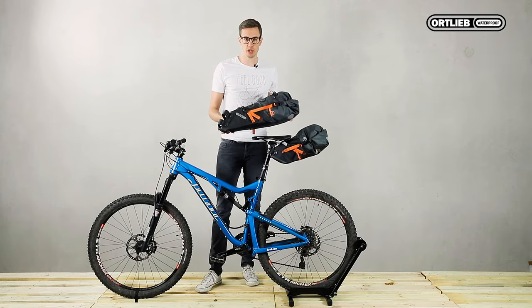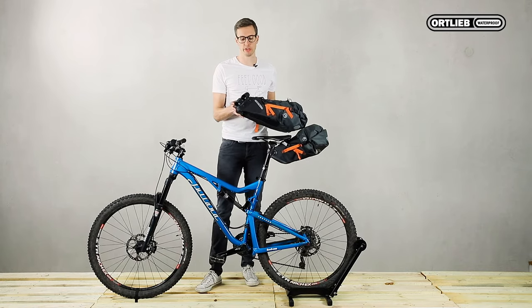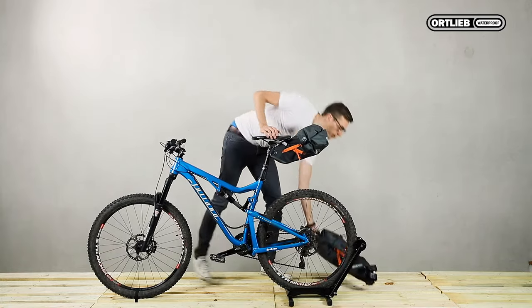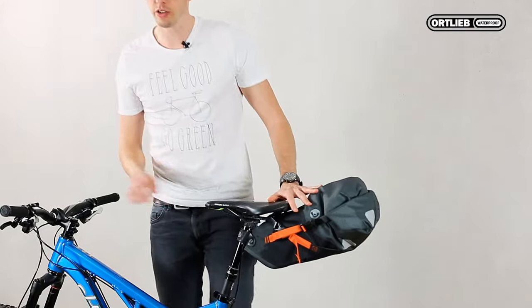Our range offers the Seat Pack L with a volume of 16.5 liters or 1007 cubic inches and a mounting height of 15 centimeters or 5.9 inches with two straps.